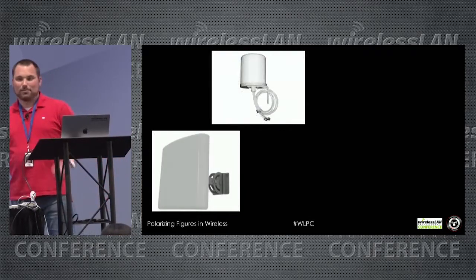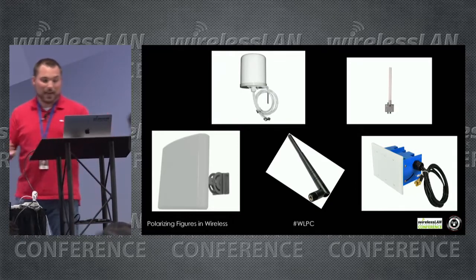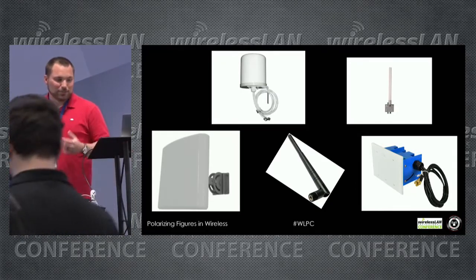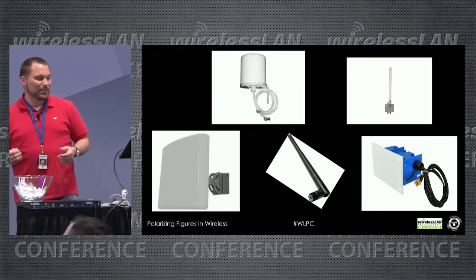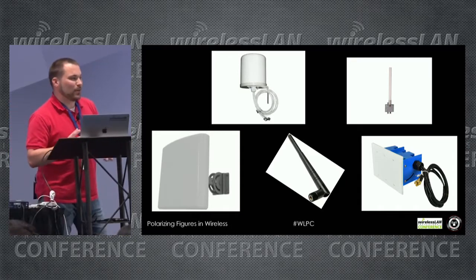Unlike some presenters, I don't have a fancy clicker — I like to walk around. But what I want to talk about today is polarizing figures in wireless.